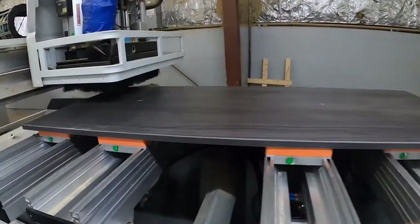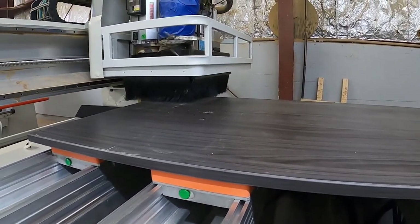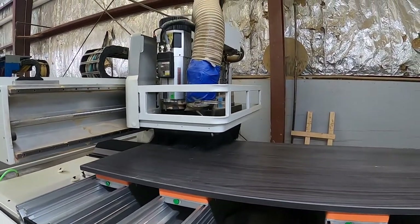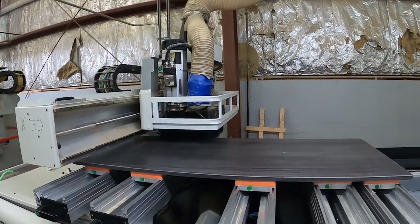The next machine is where we drill holes for the bolt and barrel connections. We do not screw the cabinets together. This makes the cabinets sturdy and secure. The bolt and barrel connectors are easy to re-tighten when and if the cabinet ever comes loose.